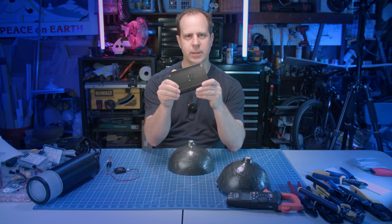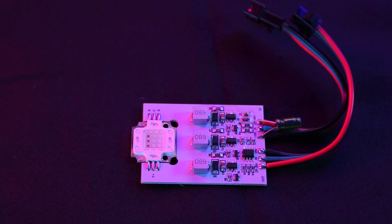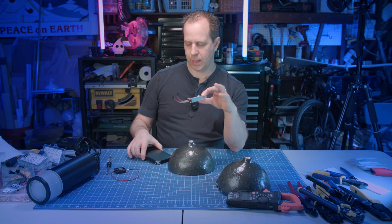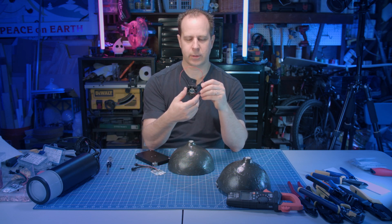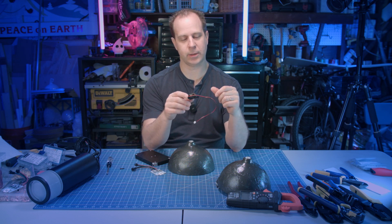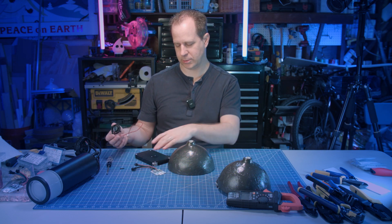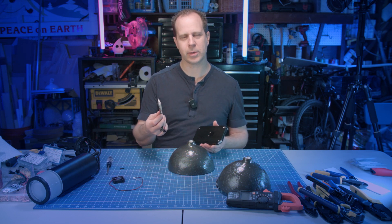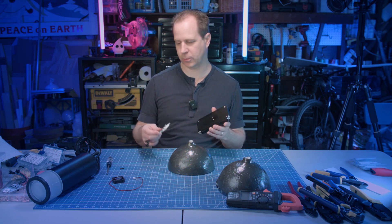We're going to use a heat sink like this because these LEDs are really high wattage — 9 watts — and they put off a lot of heat. So we're going to use a big heat sink to dissipate the heat. For added protection, I'm going to add a really small fan. It's very quiet and uses very little power, so you won't hear it. It's just going to give a little bit of extra cooling because these are big lights. I'm probably not even going to run these at full power anyway, but it's better to be safe and keep them cooled.